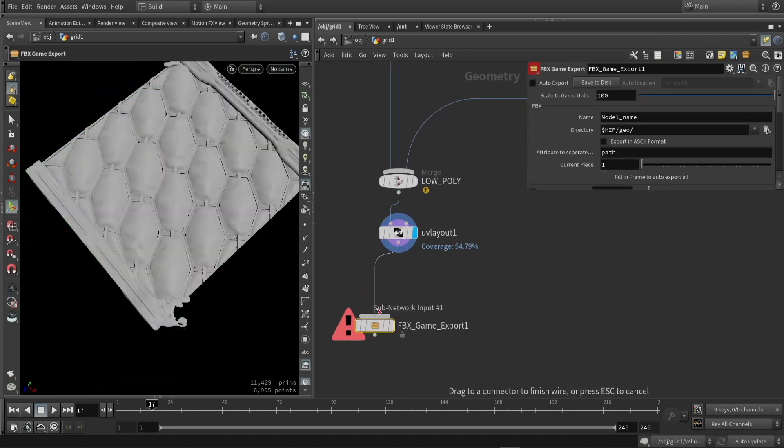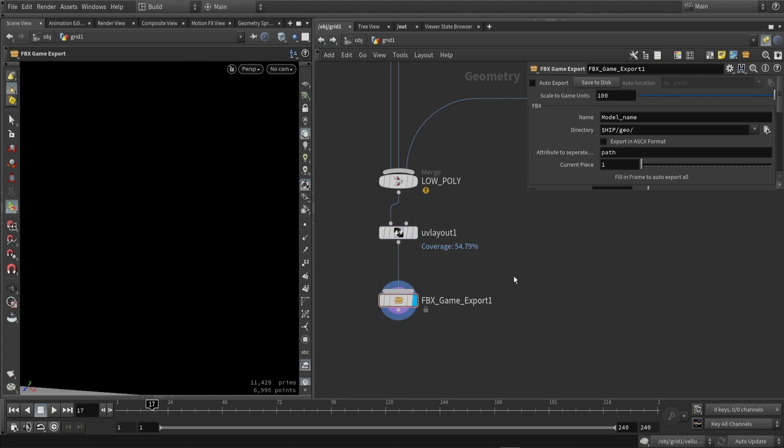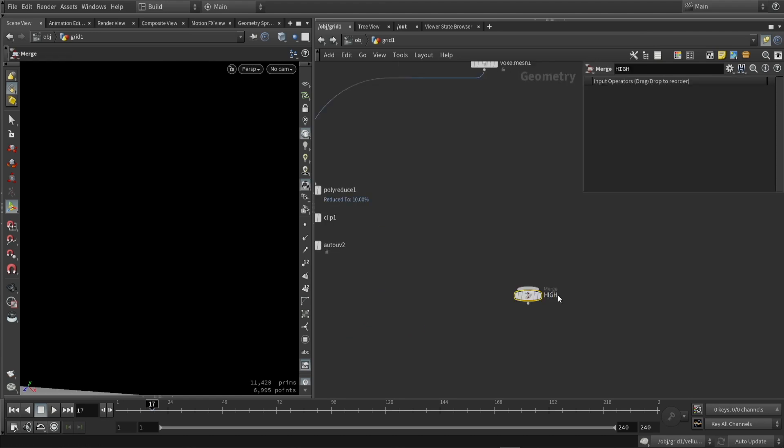Here is the UV — it's not perfect, but it is usable. In this case it was done a bit quickly, but I can already export this. I use my own exporter, but this just uses the FBX export that everyone has.